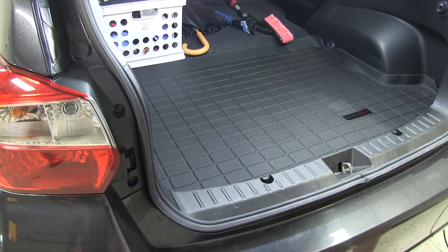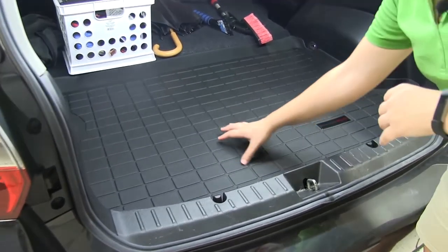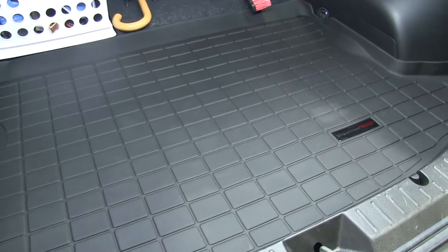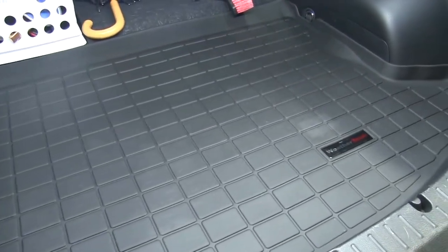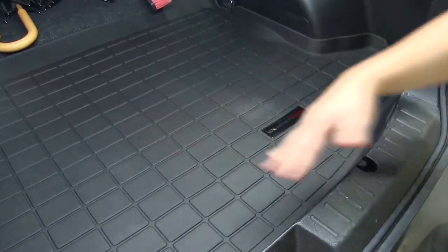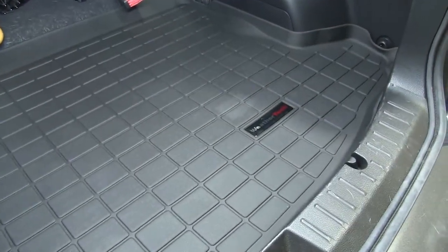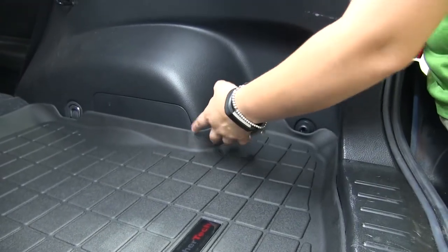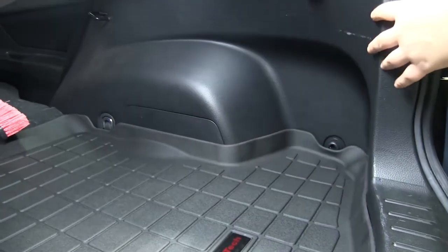Here we have our WeatherTech floor liner installed. You'll see all along the bottom we have these channels that will help divert dirt, debris, and liquid away from any of your gear and also keep it away from the edges. We've got that textured bottom that's going to help prevent any of our cargo from slipping. The WeatherTech floor liner has this raised edge to prevent any dirt, debris, or liquid from leaking onto our carpet.